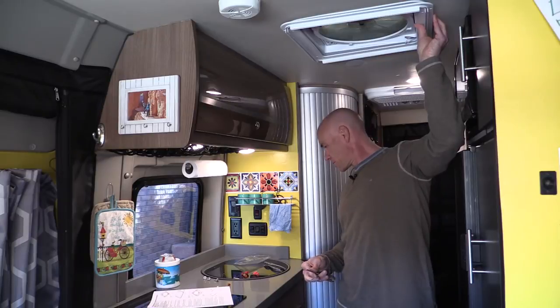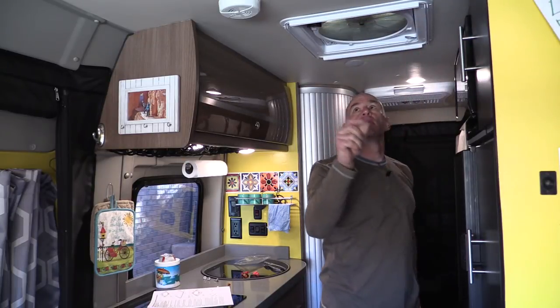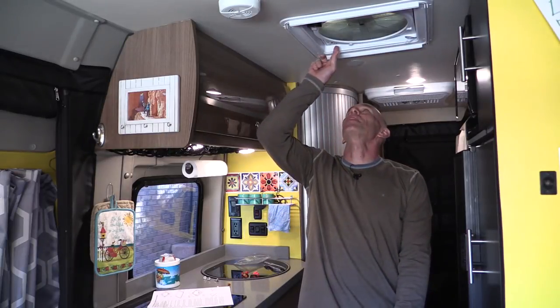It happens to me too. It might not be a bad idea at this point to make sure everything still works.